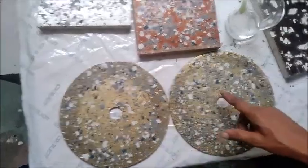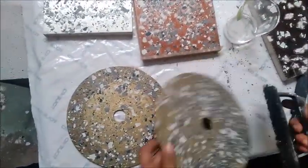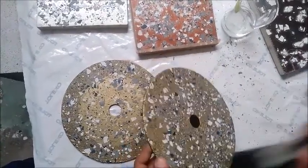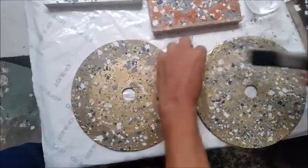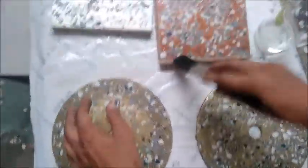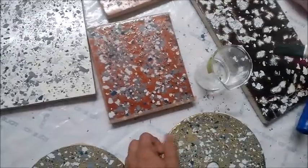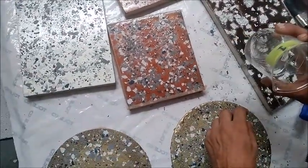Now we will remove the excess flex using this brush. You can also use a paint brush or any other media. For flooring, you can also apply a vacuum cleaner. Now I will apply the top coat on this flex.